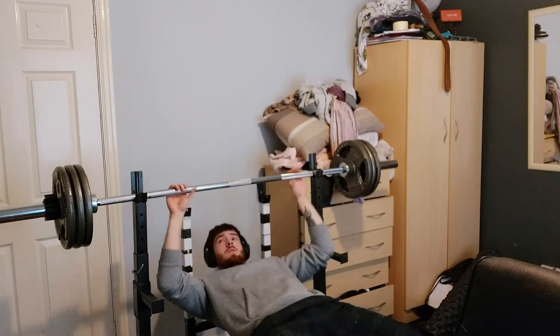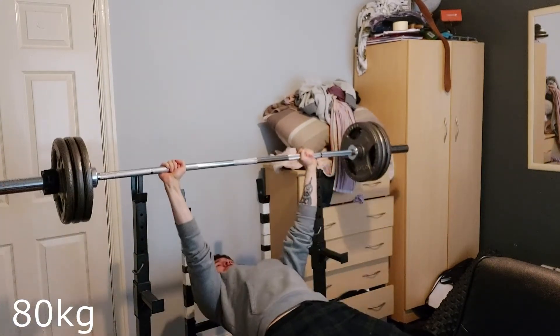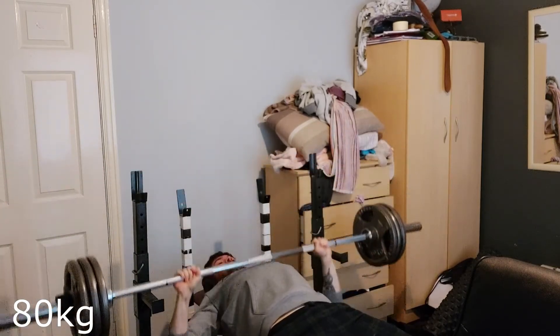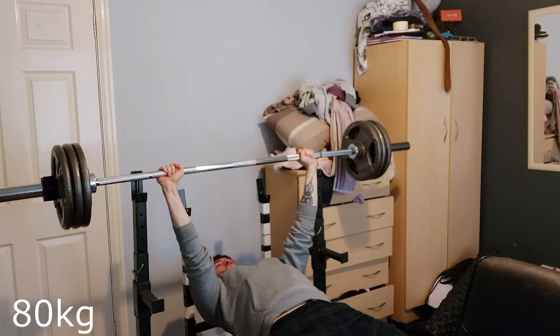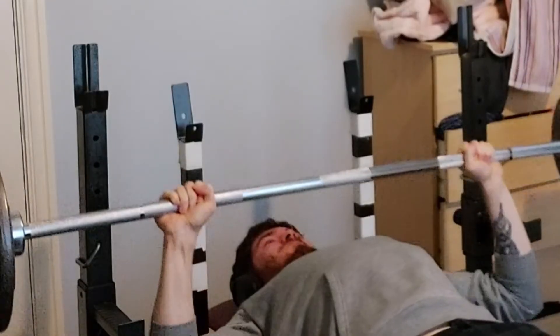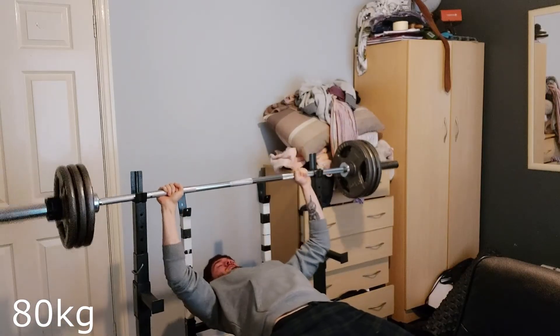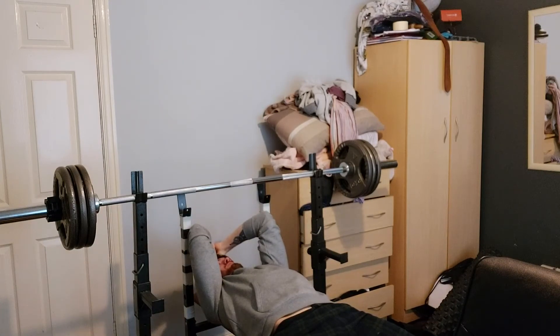I want two plates by then — you gotta pray. I'm not religious or anything, but you pray for the last set. I did actually three sets of this but forgot to record the first one, so we only see two. I did see Jesus at the end, to be honest — it was a struggle. I went for the last rep and got it. I was about to squeal for my mom to come down if I didn't.